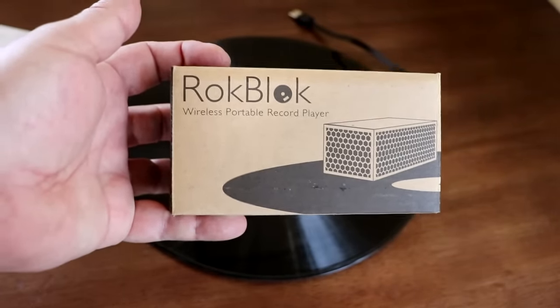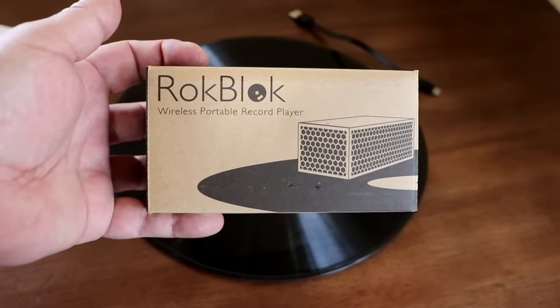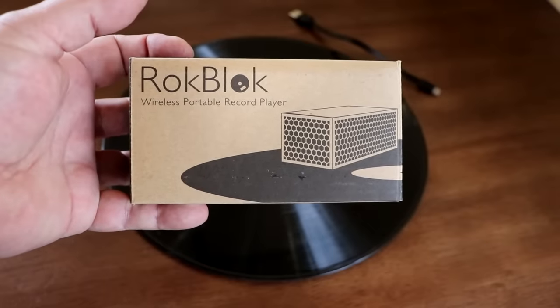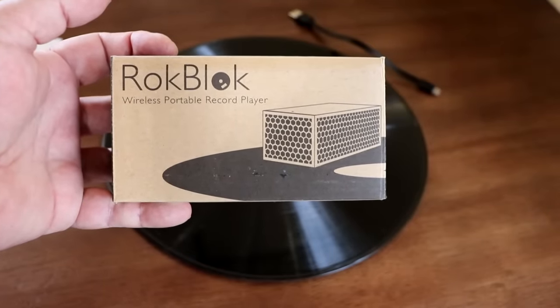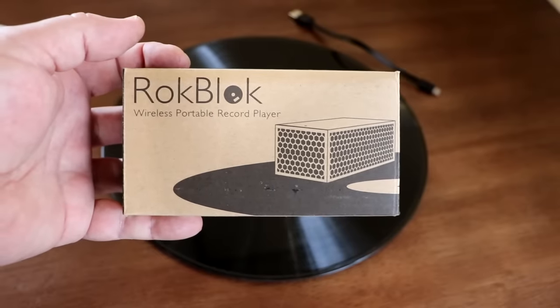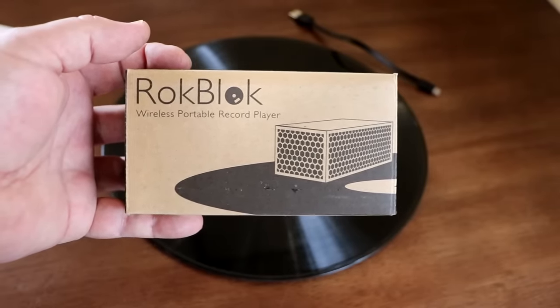Breaker Broke 23. Today we're going to take a look-see at the Rockblock Wireless Portable Record Player. This unit will just ride on top of a record and it works. It has a built-in speaker, it's Bluetooth capable, so yeah let's take a look at it.